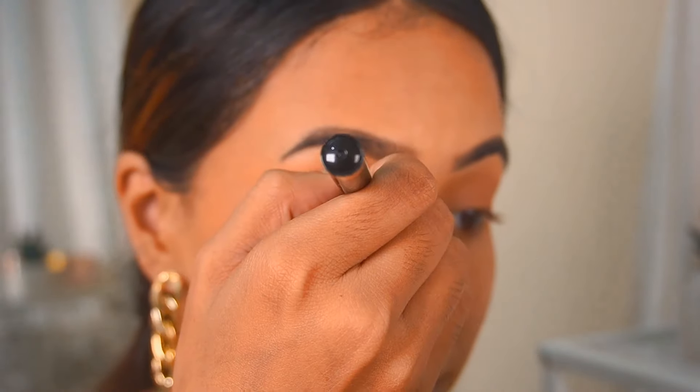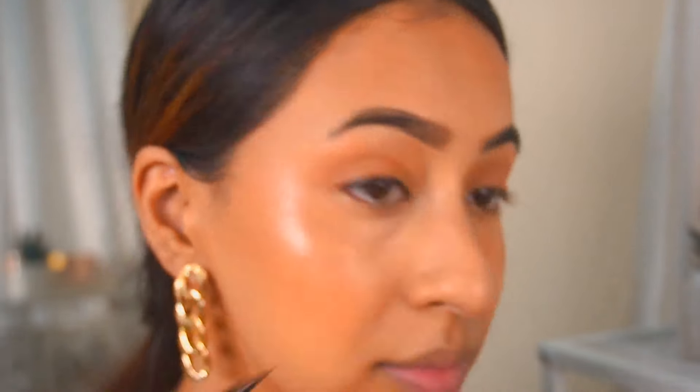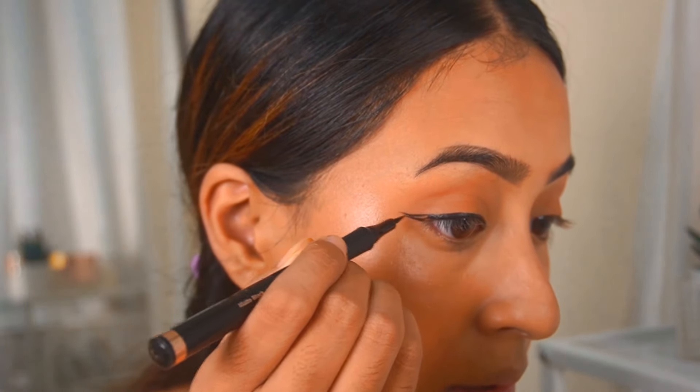I'm going to use the Mars pen liquid liner — I got this in my recent haul but hadn't tried it on camera yet. I'm just going to draw a wing. This is how the liner looks — it is very easy to draw a liner with a pen tip. It is black and very easy to apply. Now I'm going to use the Maybelline mascara, which I've been using for a long time and really like. I'm also going to apply a little bit of the bronzer on my lower lashes.